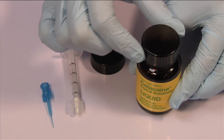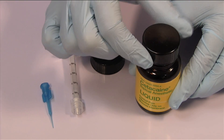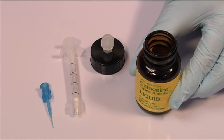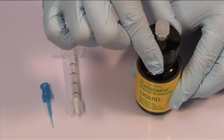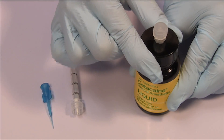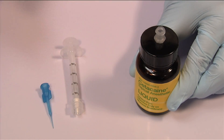To set up the delivery system, first remove the shipping cap from the liquid bottle and discard it. Replace the discarded shipping cap with the luer lock dispensing cap. Once in place, this cap should not be removed. Remove the small cap from the luer lock port and retain for replacement after use.